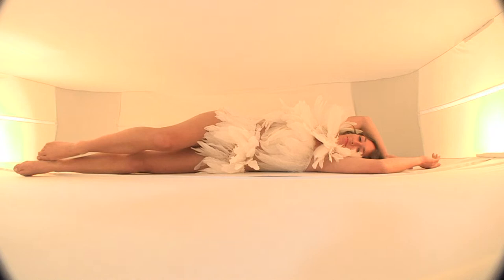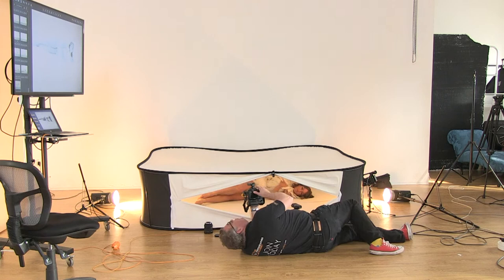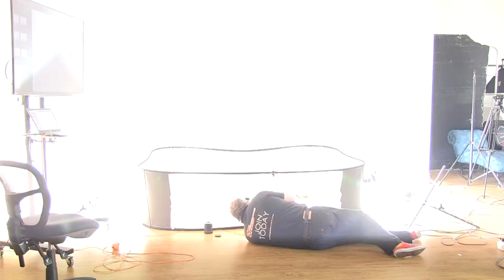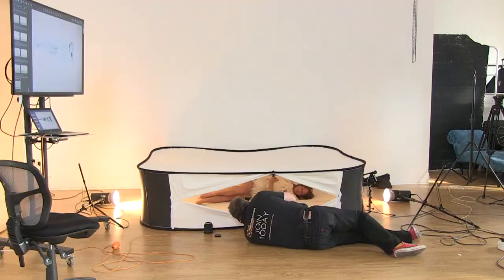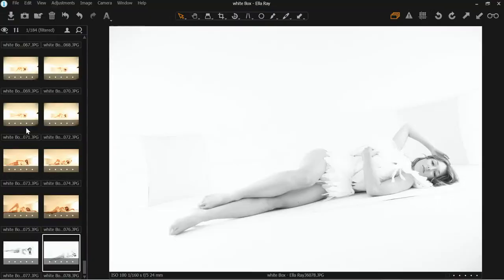Let's do our test shot first. We're shooting to Capture One via a Tether Tools cable, which feeds the raw and JPEG file through — you'll only see the JPEG file, that's what we've set to show. Let me just check everything's coming through — which it is, great.